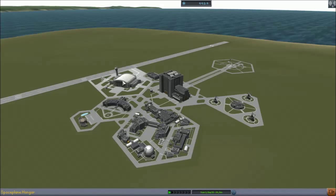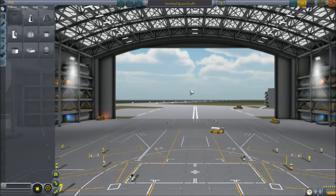We're going to go into the space plane hangar to build it. We could build it in the assembly building, but we want to launch it off the runway, not the launch pad. Another thing that's different about the space plane hangar is it has a different kind of symmetry called mirror symmetry, and I'll show you that in a moment.